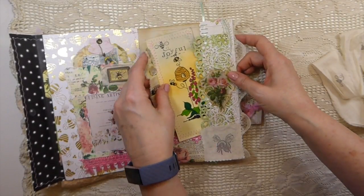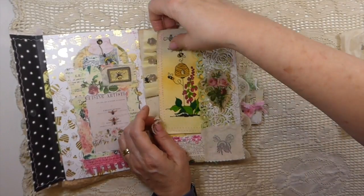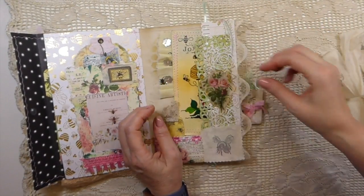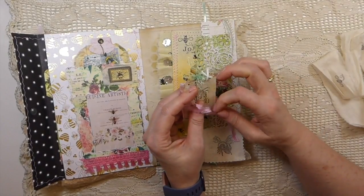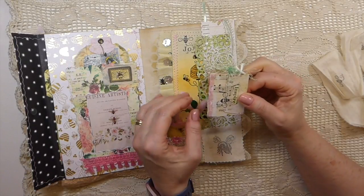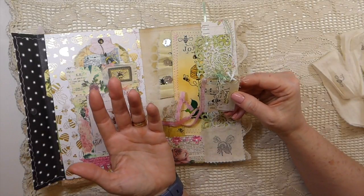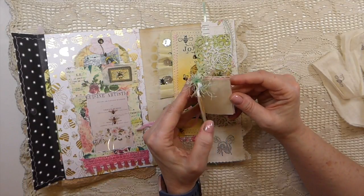Look at that stamp and stenciling — that's gorgeous. I don't know — this obsession I seem to have with bumblebees really just started when I came back here. I mean, I'm obsessed with cows as well, but the bees within the journal making seems to have become like my little niche. So now every time I see a bumblebee digital kit or a unique stamp I'm like, oh, should I add that to my collection?